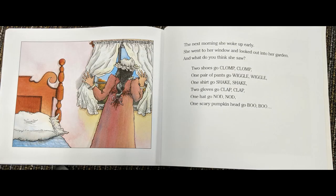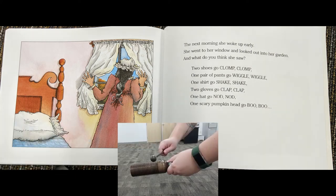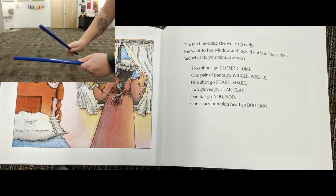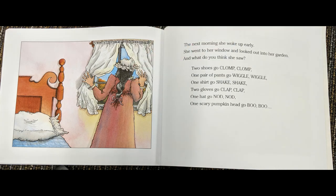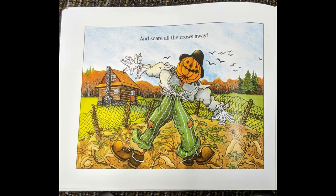The next morning she woke up early. She went to her window and looked out into her garden. And what do you think she saw? Two shoes go clump, clump. One pair of pants go wiggle, wiggle. One shirt go shake, shake. Two gloves go clap, clap. One hat go nod, nod. And one scary pumpkin head go BOO! And scare all the crows away.